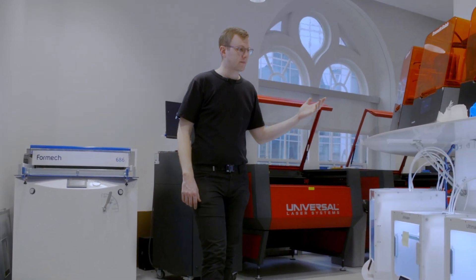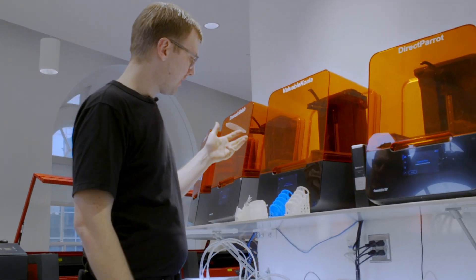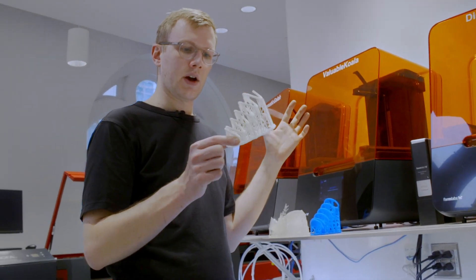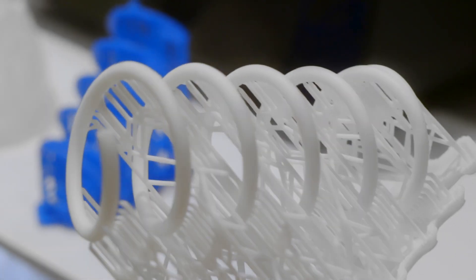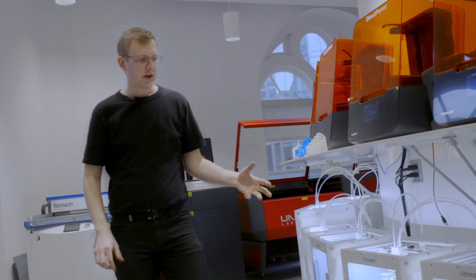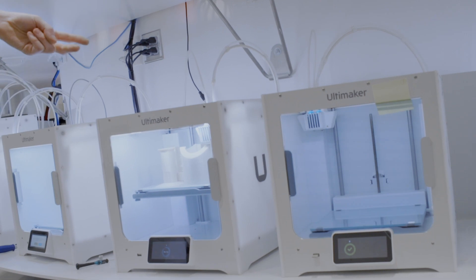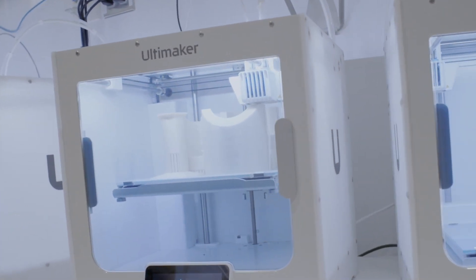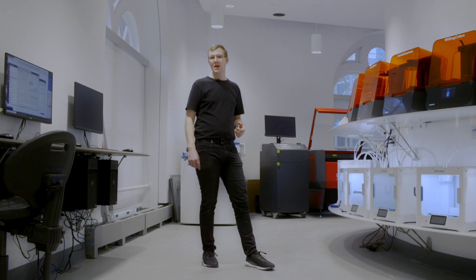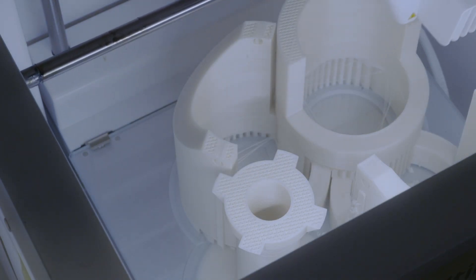These are all of our 3D printers. Up here we have eight Formlabs resin 3D printers — these machines print very high resolution, and while they print with one material at a time, you have a pretty wide selection of materials to choose from. Down here we have eight Ultimaker printers which use up to two materials at a time out of thermoplastic filaments. Having 16 3D printers drastically increases Cooper's 3D printing capacity. We've added computers right across from the printers so students can quickly open their files and send them straight to the printers.